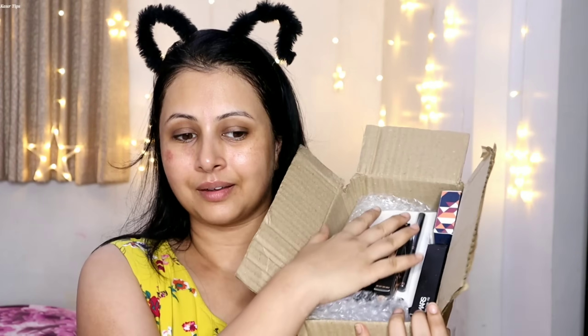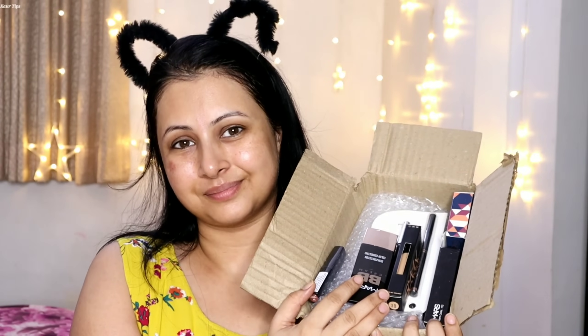If you have oily skin, then a silicone base primer will be a better option for you. Now these are all the products that Mars Cosmetics have sent me and the makeup steps will use all these products.